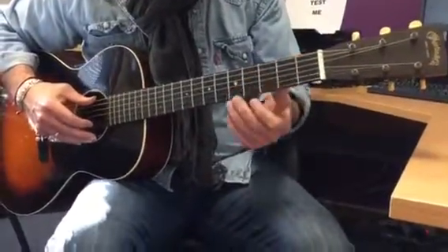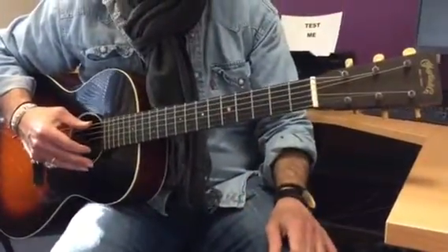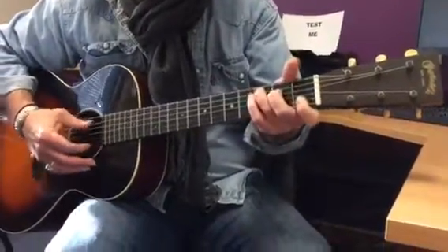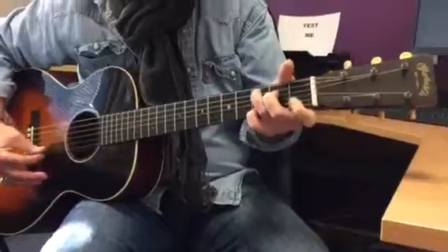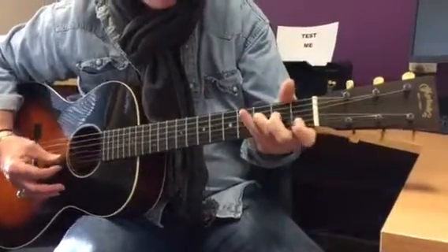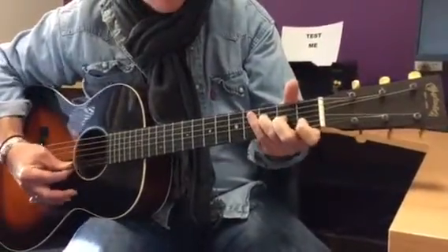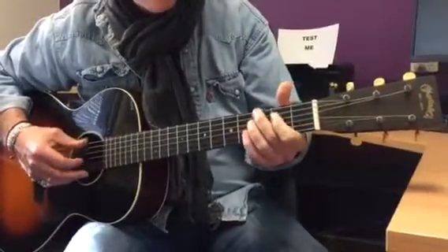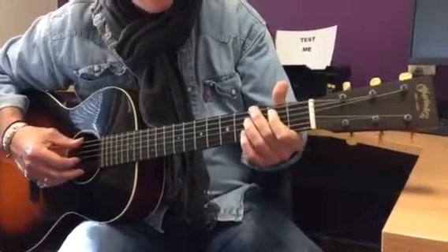Alright, so our little part for 'Give Me One Reason To Stay Here' — which is the second song. So not the C one. That's the one — 'Still Haven't Found What I'm Looking For.' So this other one, 'Give Me One Reason To Stay Here,' we're going to go.